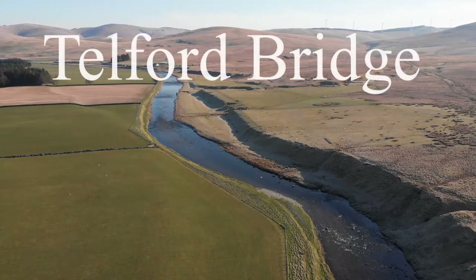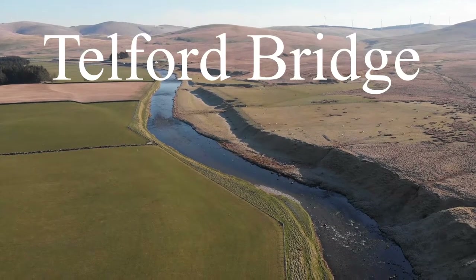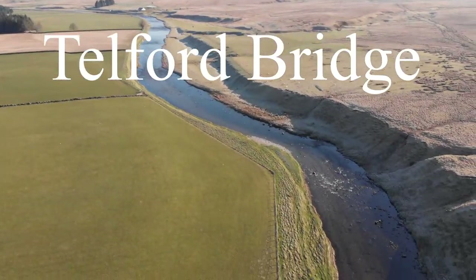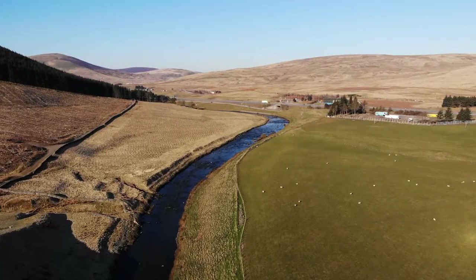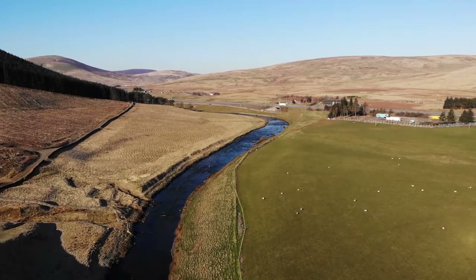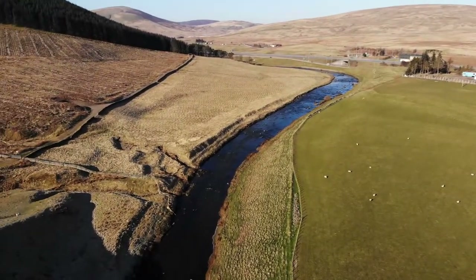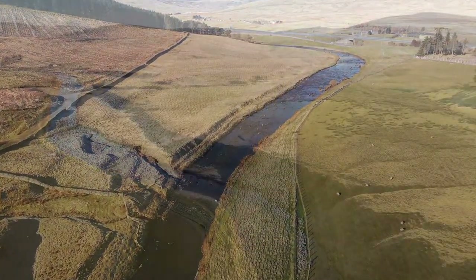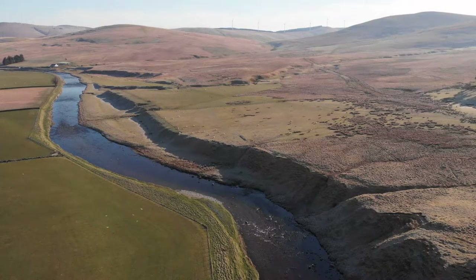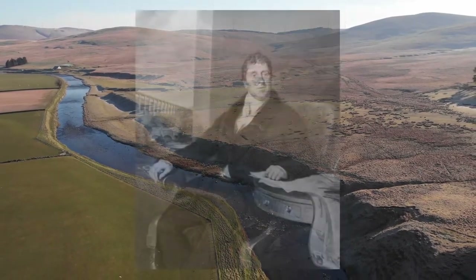Welcome to another 'Let's Fly the Clyde' with the Unfamous Fly. Here we are at the very top of the River Clyde, looking back towards Crawford direction. We're going to head up here to a section I call Telford Bridge — unsurprisingly because there's a bridge at the top, built by Thomas Telford.